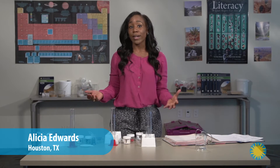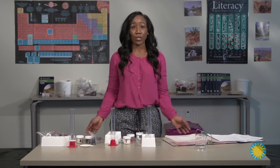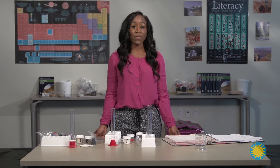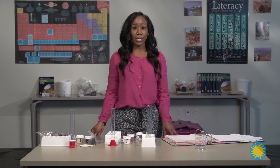This particular unit requires a lot of prep work, so you want to make sure all of your experiments are organized for your students. One thing I suggest is that you use timers. Allot the students a certain amount of time, maybe 15 minutes per inquiry, and allow them to move around the room as they journey from inquiry to inquiry.